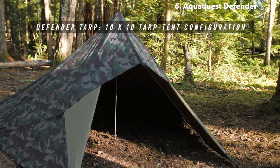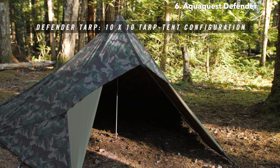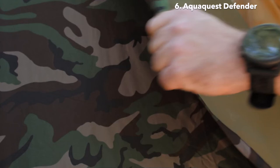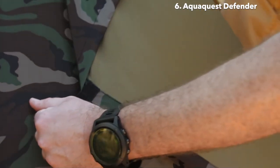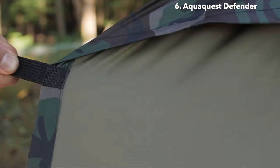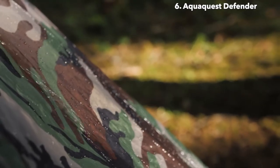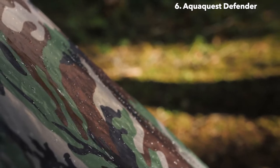I'm Scott with AquaQuest, and I'm here to introduce you to our most heavy duty and waterproof tarp — the Defender. The Defender uses a very durable 70D nylon that's dual coated with DWR and TPU. You can see how thick and almost rubbery that TPU coating is here — it actually blocks out the camo pattern on the underside of the tarp fabric. This combination of materials gives the Defender a waterproof rating of 20,000 millimeters, meaning a 65-foot-tall column of water pressing down on this tarp would not get through the fabric.